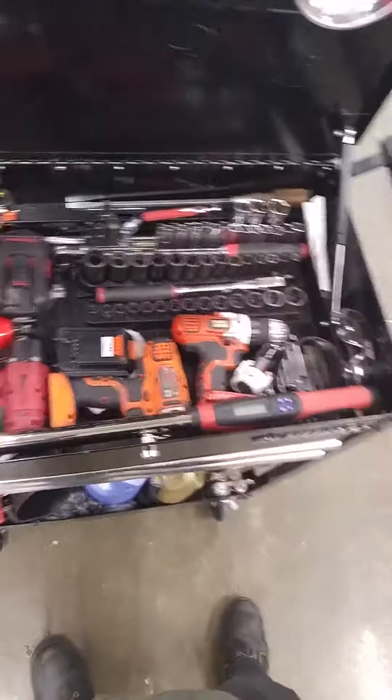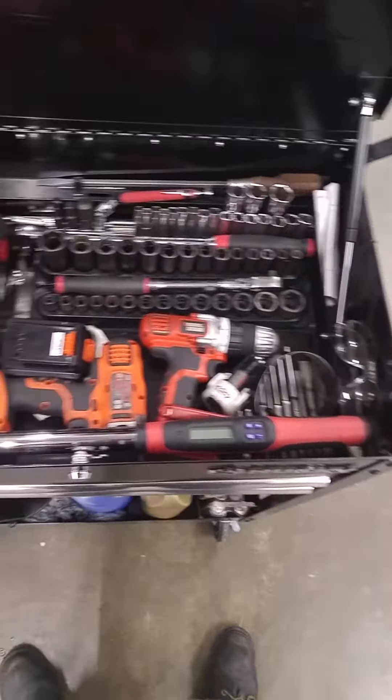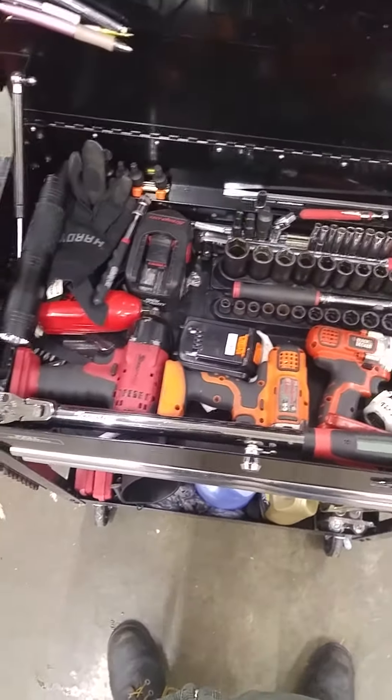Hey guys, it's David Santana here from the Thrifty Mechanic again with another toolbox tour for you. I decided to rearrange a few things in my box, so I decided to bring that to you.